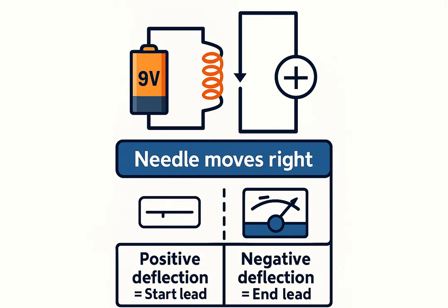Once you've found the three coils, determine their polarity. Connect a nine-volt battery to one coil and a multimeter in DCV mode across another. Momentarily touch the battery and observe the needle deflection. Deflection to the right means the positive lead is the start of the coil; deflection to the left means the positive lead is the end.